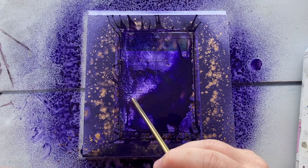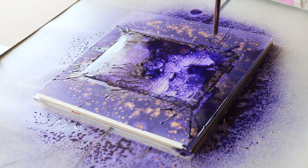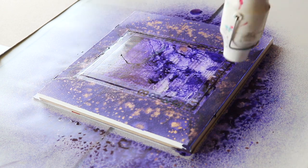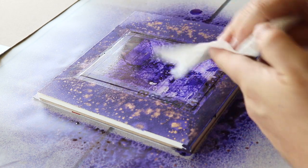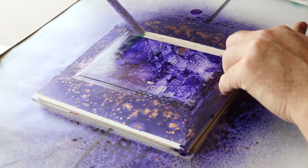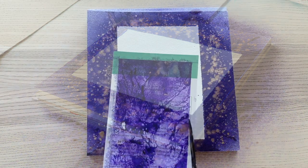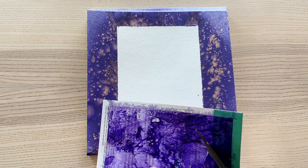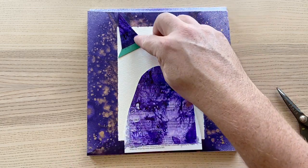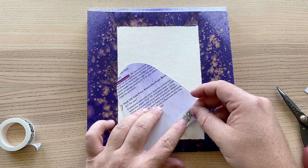The ArtSnacks washi tape is also an ArtSnacks exclusive. ArtSnacks washi tape makes it simple to create crisp borders around your artwork, especially watercolor pieces. It's easily removable and will not damage your surface. Because washi tape has a low tack adhesive it's generally a little bit easier to work with and won't tear up your paper. I'd always recommend making sure everything's really dry and then using a heat tool, because the heat will activate the adhesive and loosen it — once you've heated it up it will slide off the paper much easier.